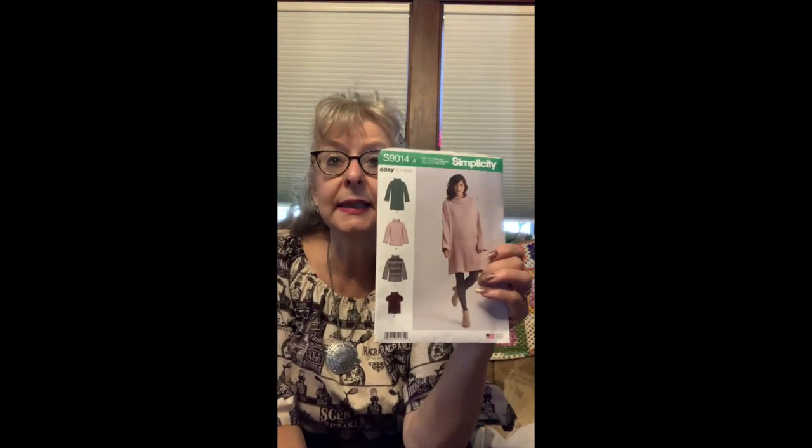Okay, so that was a super easy pattern to make. It's called easy to sew, and this time it really was easy to sew. Sometimes easy to sew is not so easy for me, but this was genuinely easy to sew. So that's great.